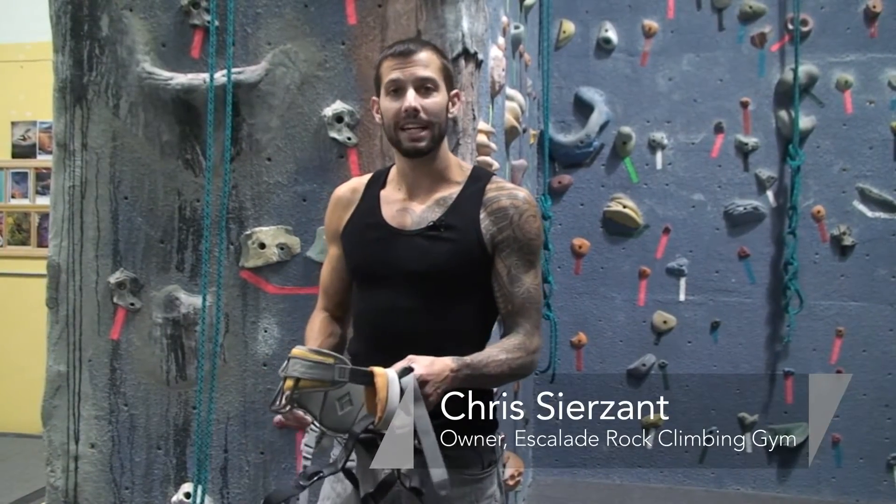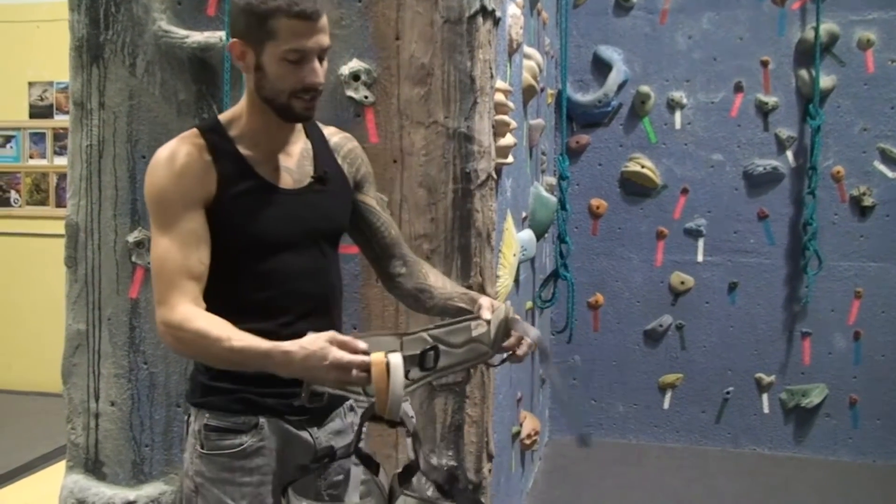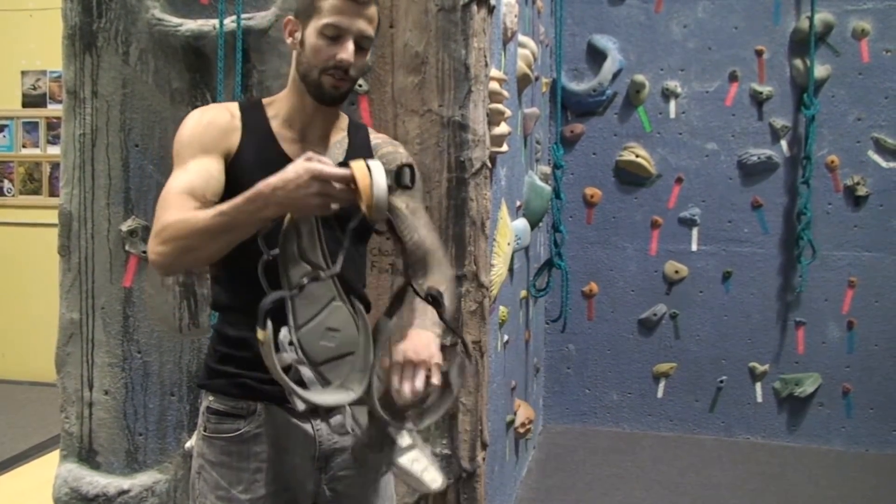Hi, I'm Chris Searzant and I'm going to show you guys how to put a climbing harness on. This is a climbing harness here. It's got three loops: your main waist loop and your two leg loops here.